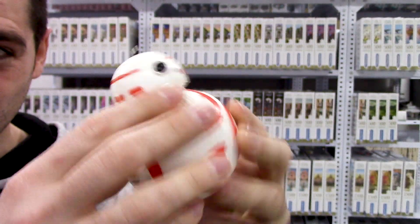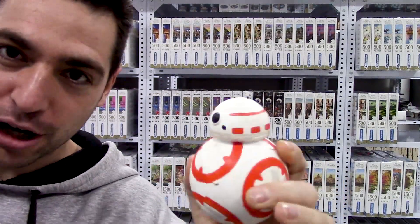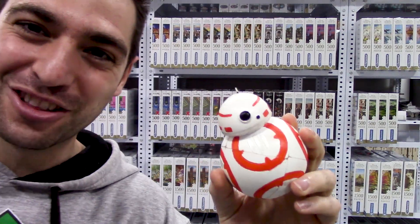Este gira súper bien, la verdad es que se ha quedado increíblemente bien. Espero que os guste el video y dejaros un buen like, que la intro de Star Wars me ha costado mi curro. Así que nada, venga, dentro video.